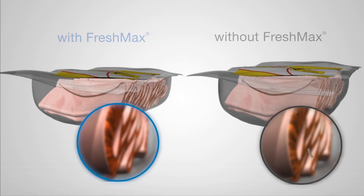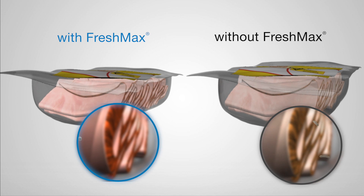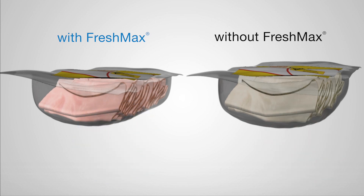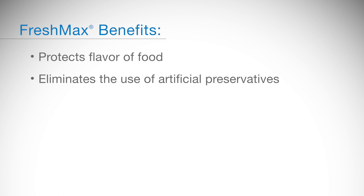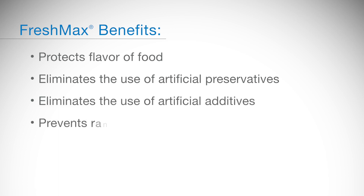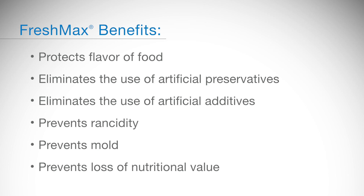FreshMax scavengers inhibit the growth of mold and spoilage microorganisms, maintain fresh color and flavor — particularly with deli, ham, and other processed meats — protect the food's flavors, minimize the need for artificial preservatives and additives, and protect against rancidity, mold, and loss of nutritional value.